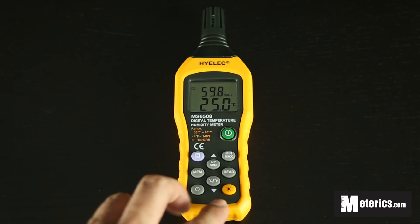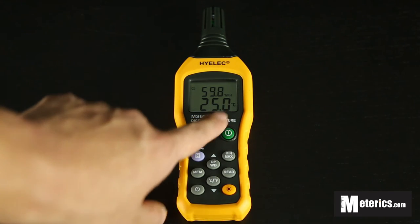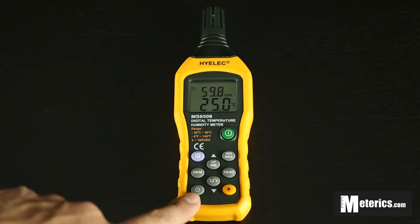There are two last buttons here. One is the CNF button, which switches between Fahrenheit and Celsius — click it once for Fahrenheit and again for Celsius.